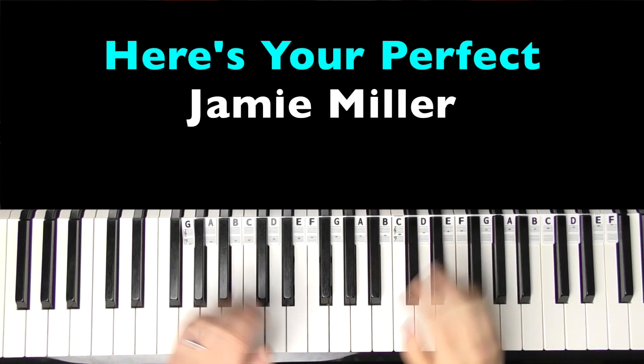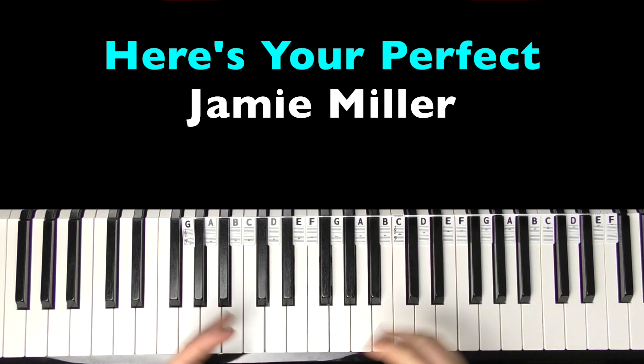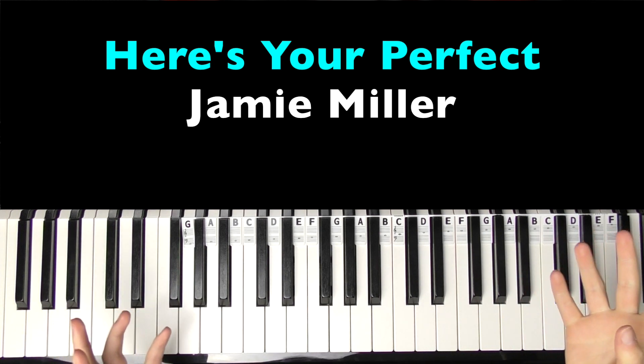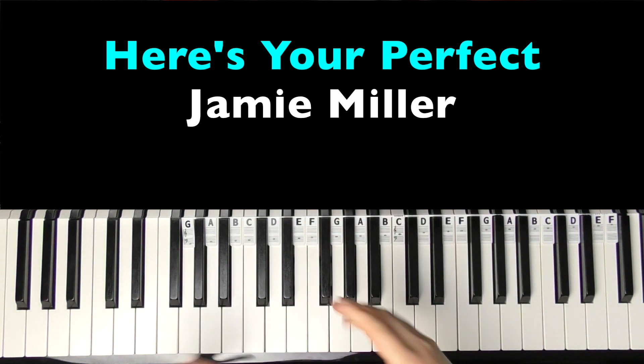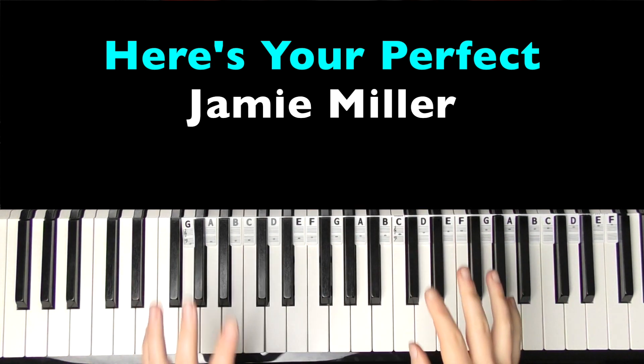Hi there, welcome to Bite Size Piano. In this tutorial I'm going to teach you how to play the piano part chords to Here's Your Perfect by Jamie Miller. This one has been requested quite a lot, and that's why I'm doing it today. I've never heard of him before, so if you want any more Jamie Miller tutorials, please comment down below along with your other requests.